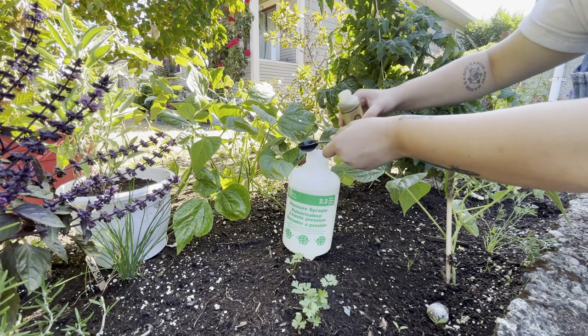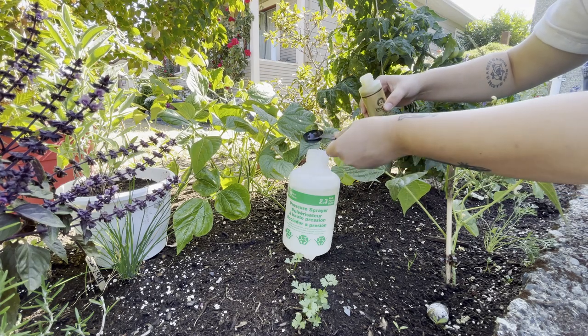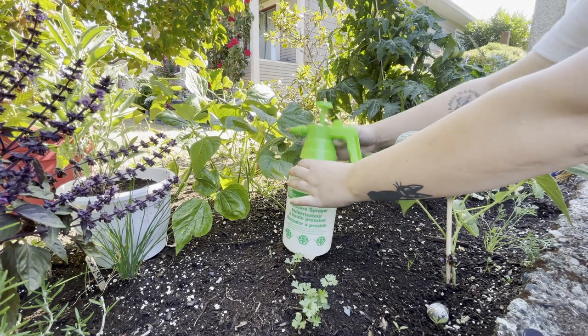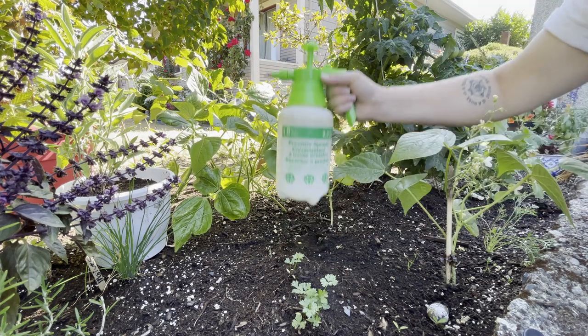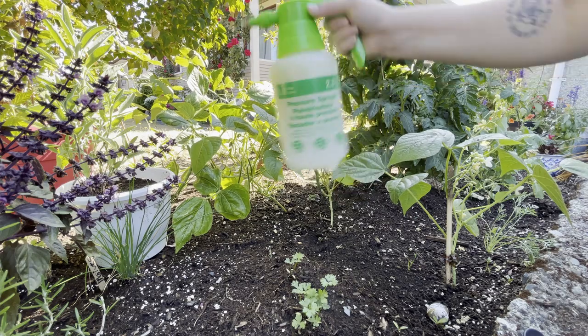For a stronger spray meant for a garden or a highly infested plant, mix two tablespoons. For normal maintenance and prevention, only use one tablespoon. Shake your sprayer until everything is mixed — you may need more soap if your mixture is still separating.